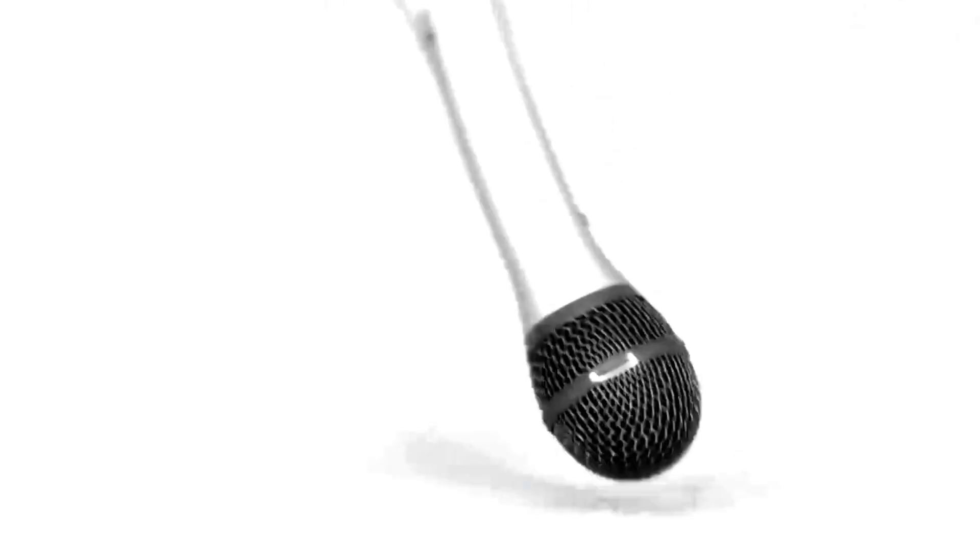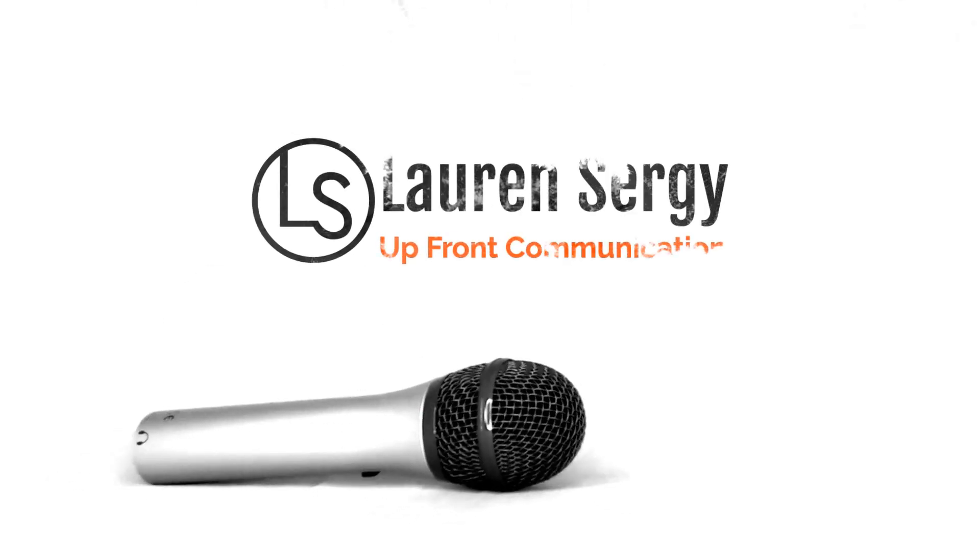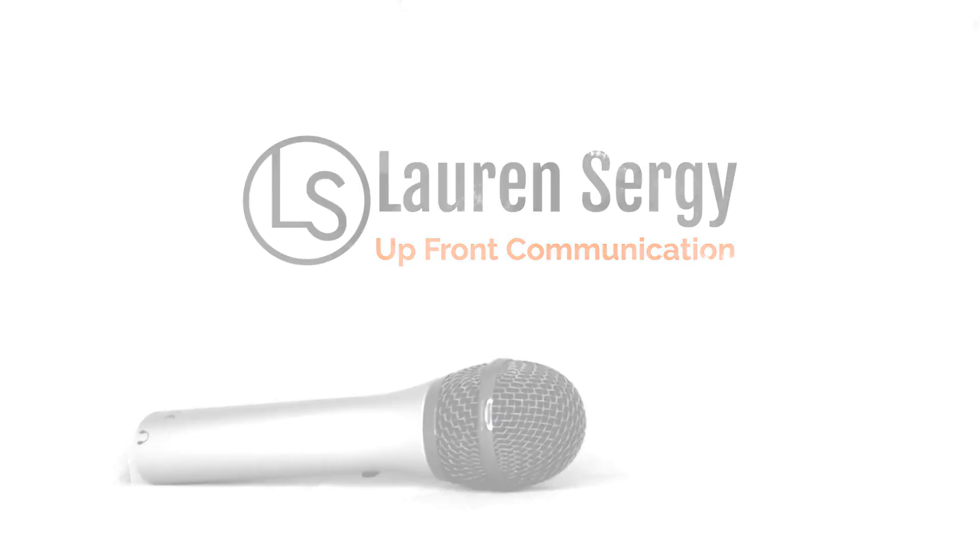Is your grainy or overexposed virtual meeting image making you cringe? I've got a quick tip to help you fix that. Hello, my name is Lauren Sergi and this is 2-Minute Communication Tips, Virtual Meeting Edition.